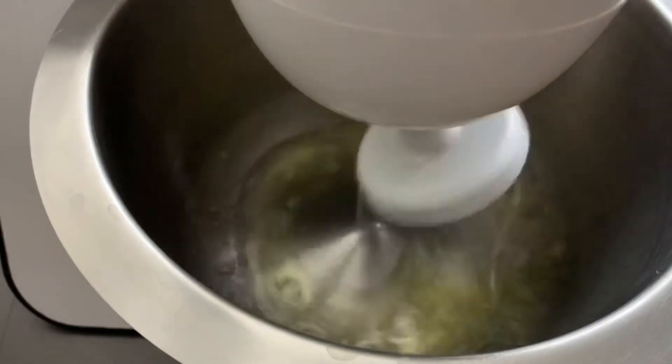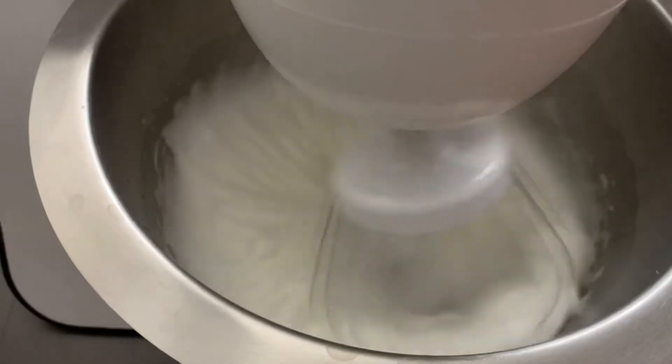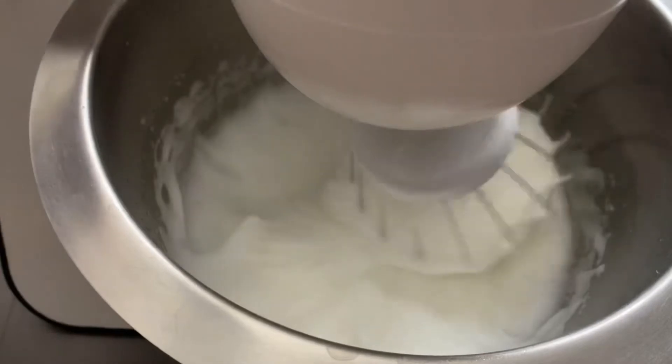This might take several minutes. To test if you have beaten enough, invert the bowl and nothing should fall off.